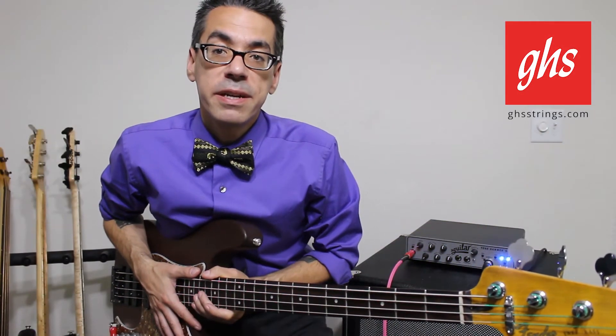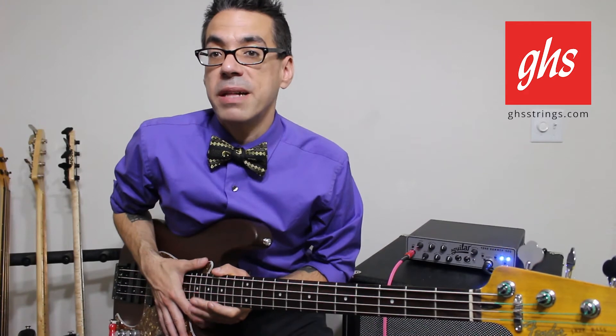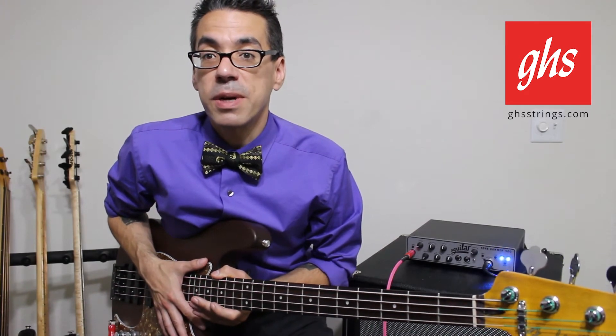If balanced tonality wasn't enough, we've also gone ahead and balanced the tension on these string sets as well, to make sure that everything lines up as best as we can make it.